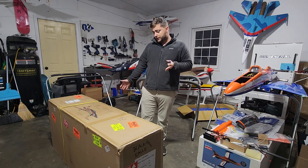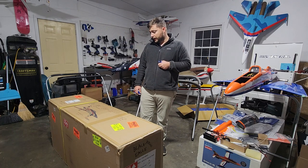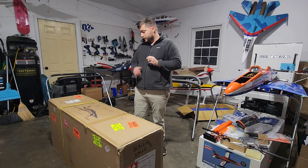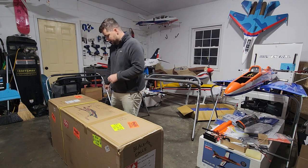So today we're just going to unbox it, do a quick look at it, make sure everything's good. It just came in today and has not been opened whatsoever. So first things first, we're going to get into the top of this.